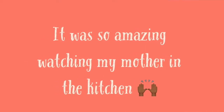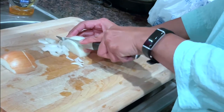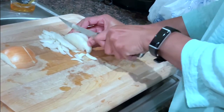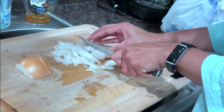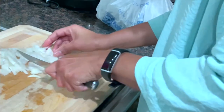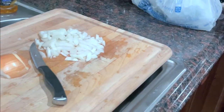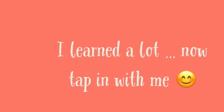It was so amazing watching my mom in the kitchen. She is so organized and practical, and she puts so much love into the food she makes for us. I'm so blessed to be able to watch her do it all these years. I learned a lot, and now it's time for y'all to tap in with me.